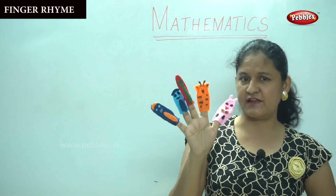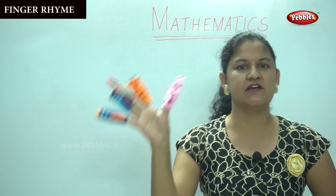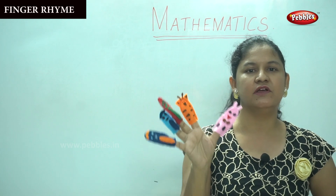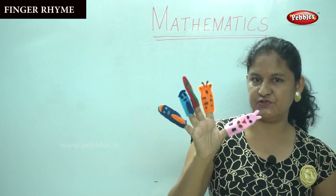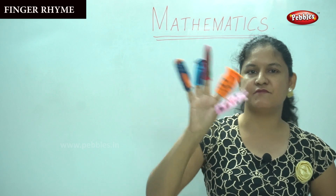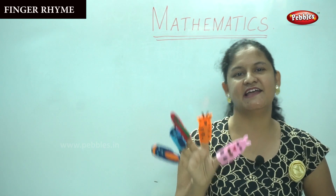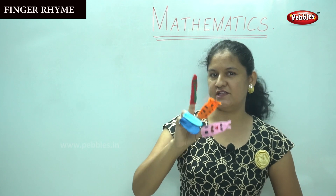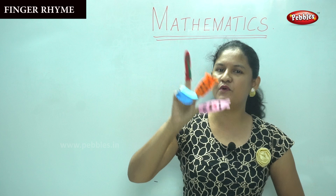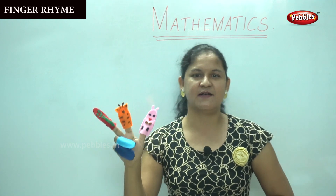Will you be ready to sing with me? Daddy finger, daddy finger, where are you? Here I am, here I am, how do you do? Mommy finger, mommy finger, where are you? Here I am, here I am, how do you do? Brother finger, brother finger, where are you? Here I am, here I am, how do you do?